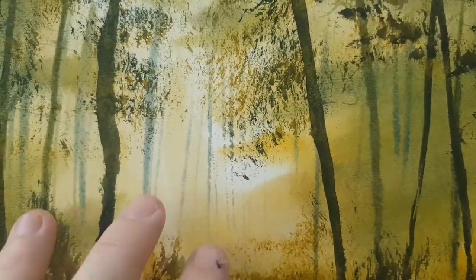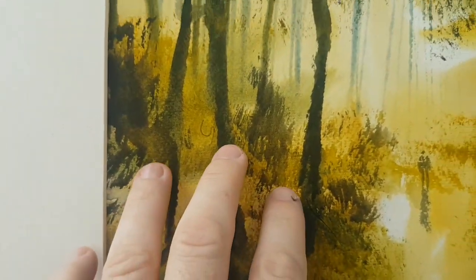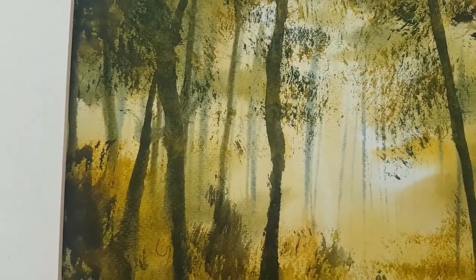The second layer put in with the hake brush — a bit stronger, but the paper was still wet so they sit in the sort of middle area. Then we've got our strongest toned tree trunks right in the foreground, deliberately pushed against the light area for maximum contrast.